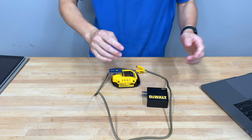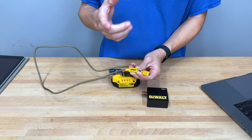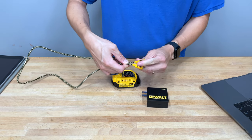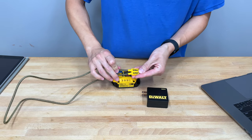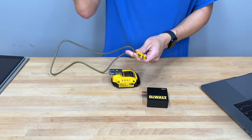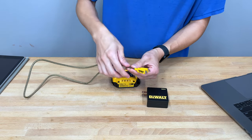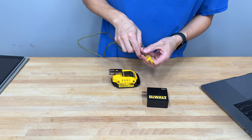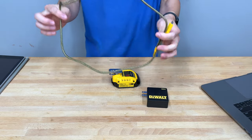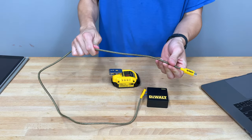When you open the box, you get this DeWalt-braided 100-watt USB-C to USB-C power delivery cable. It even says DeWalt brand, 100 watts, and 5 amps right on it. It's smart that they do that because not all USB-C cables can do power delivery, and not all USB-C power delivery cables are rated up to 100 watts. DeWalt is generally known for just putting their name on some stuff, but this seems to be pretty good quality.